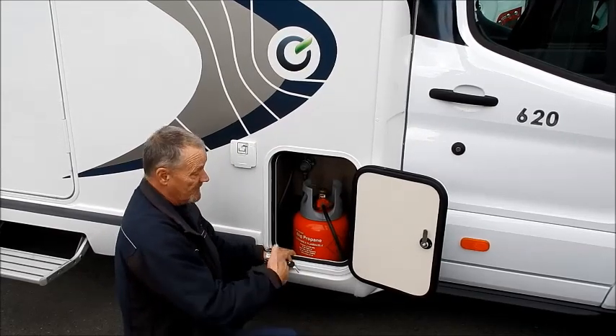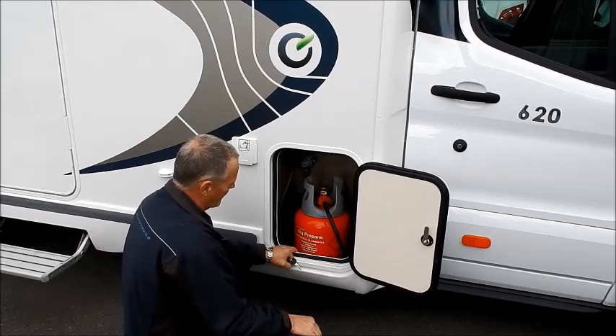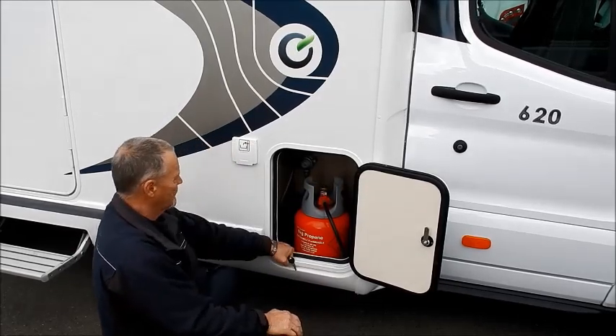Just before you leave site, or leave home, or wherever you happen to be, just turn the gas off from the top of the bottle, and then that's everything safe.